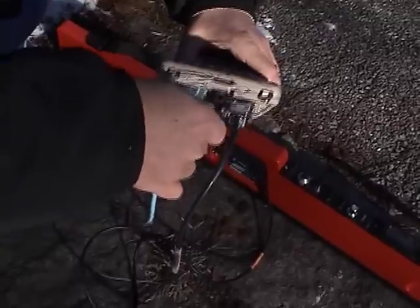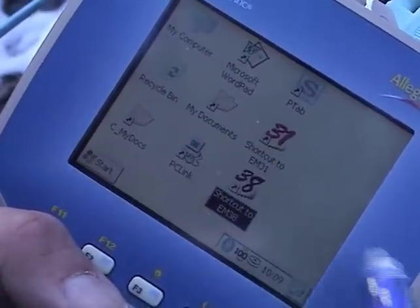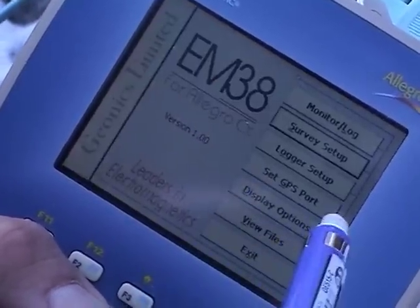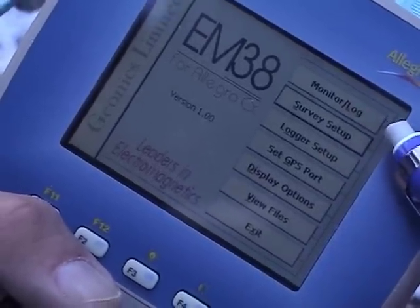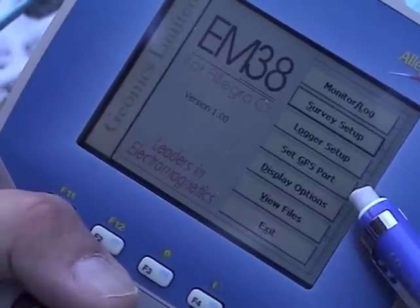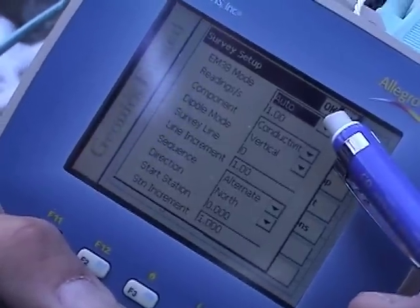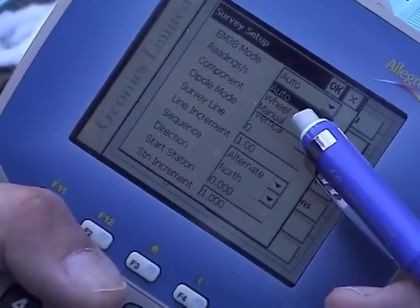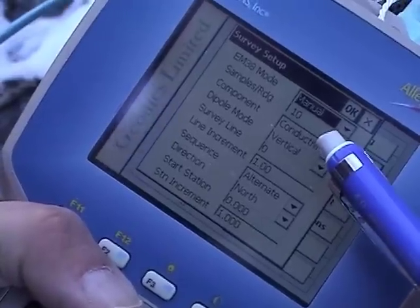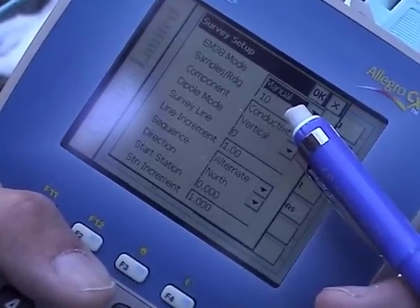Now that everything is connected, we're going to set the program on the Allegro field computer. Turn the Allegro on, note the EM38 icon and double-click on it to bring up the main menu. The options are: monitor log, survey setup, logger setup, set GPS port, and display options. Let's start with survey setup. We're going to operate in continuous mode, so we want the auto position. Other options are wheel and manual. Manual is used when you want station-to-station recording in both vertical and horizontal dipole orientation.